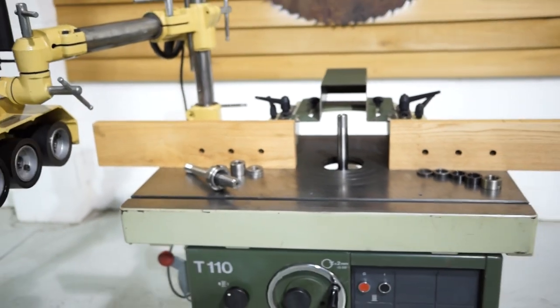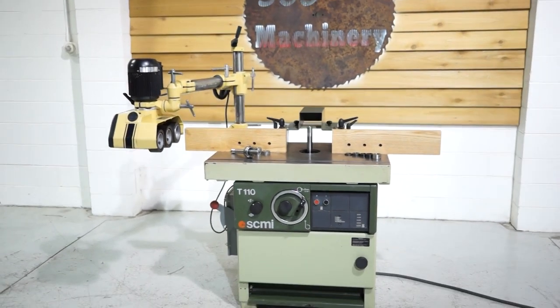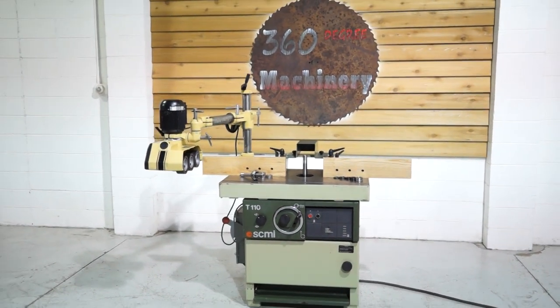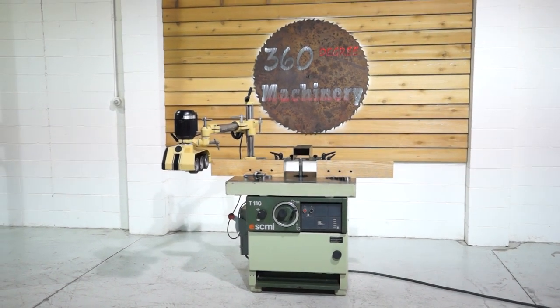If you have any questions or comments you can reach us at info@360degreemachinery.com or give us a call at 630-229-6705. Thank you for tuning in to 360 Degree Machinery — helping you buy with confidence.